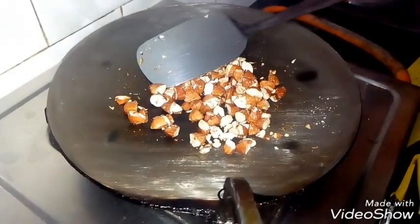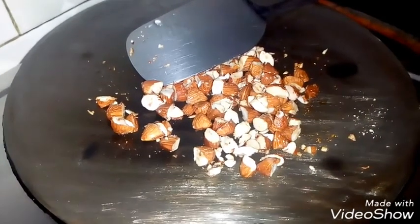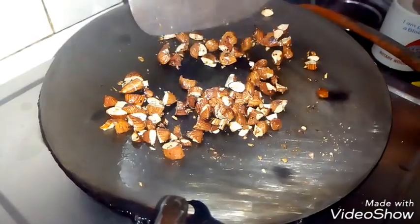If you want, you can also do it in the microwave. Make sure not to burn them — keep them in the middle of the pot. We will leave them to roast a bit.